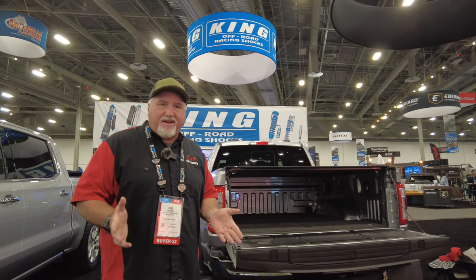Hi, it's Chris again, and I'm with CNH Auto Accessories. I'm in Las Vegas at the SEMA Show 2022.